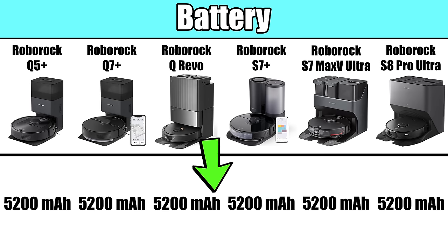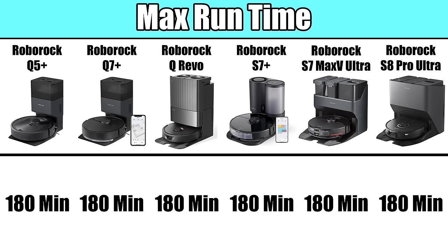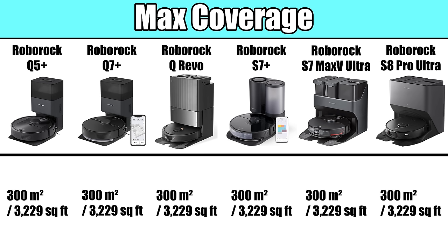As far as battery life, all of the robots here have a 5200 mAh lithium-ion battery. According to Roborock, the maximum run time before needing to recharge for all of these robots is 180 minutes on low power, or 3,229 square feet.